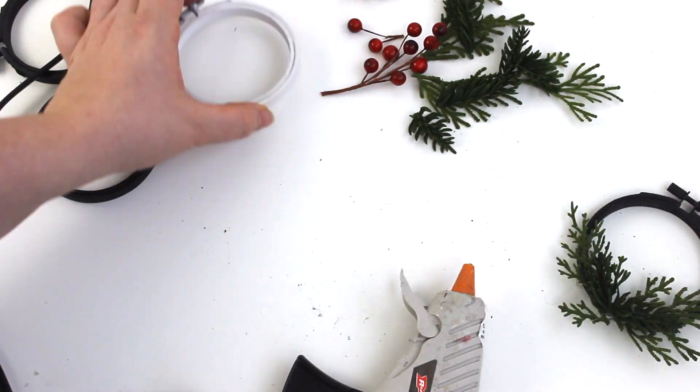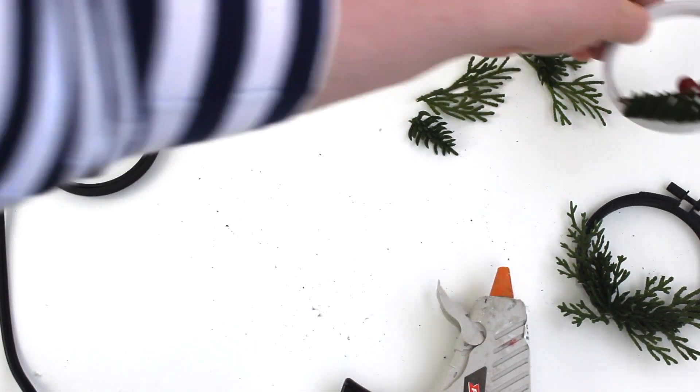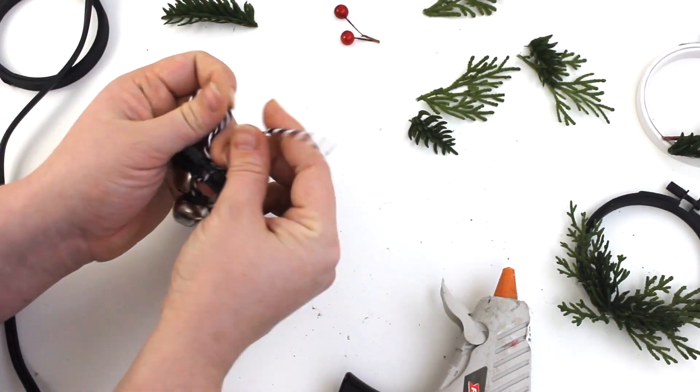Then you're ready to decorate your wreaths, which is the most fun and easiest part. All you do is take a hot glue gun, press it on the wreath, and then lay down your faux greenery, berries, or whatever you're using to decorate that particular piece.